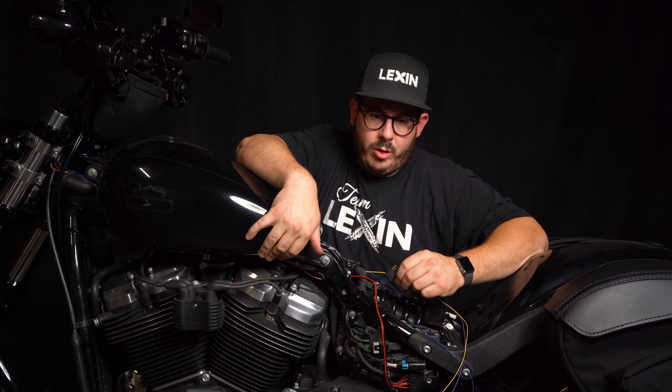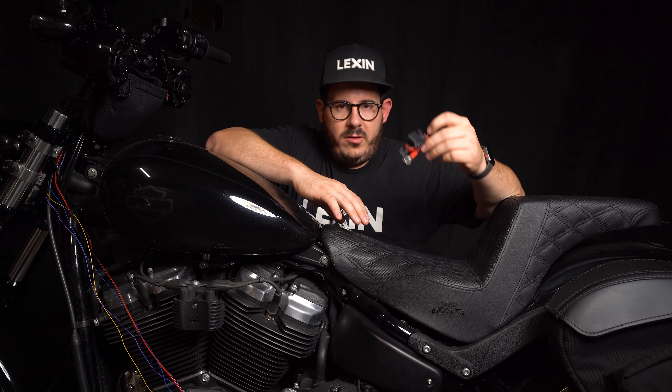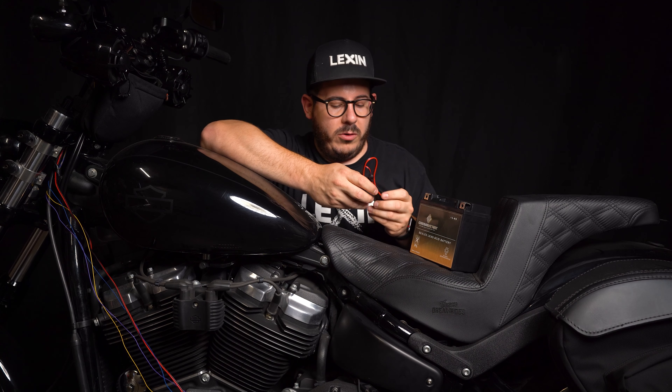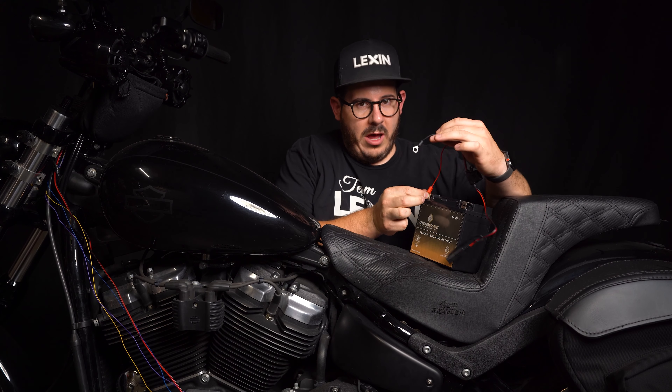Once all the wires are under the tank, I'm going to start by connecting the SAE power connector. This particular bike is a 2020 Softail Street Bob — it comes with an SAE power connector already installed with fused protection, and the battery is relatively hard to get to. If you are not familiar with how to install the SAE connector, here is a 12-volt motorcycle battery for reference. Locate the battery using your service manual, then take the fused SAE power connector and install the red wire to the positive terminal and the black wire to the negative terminal.